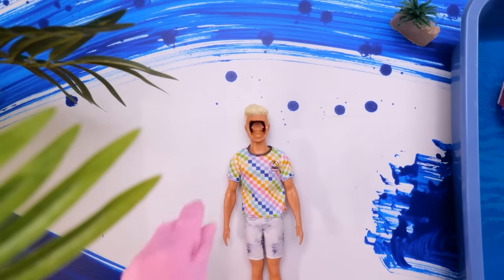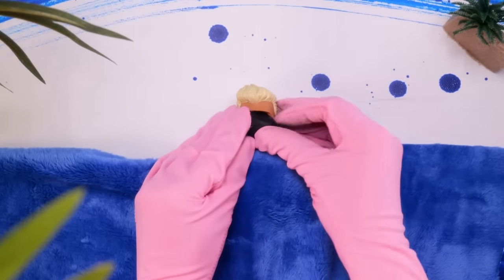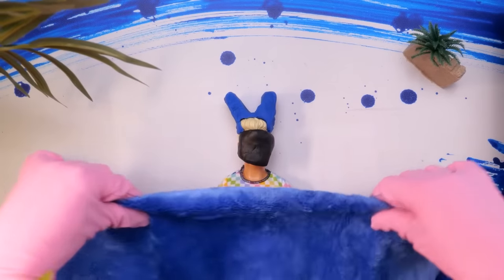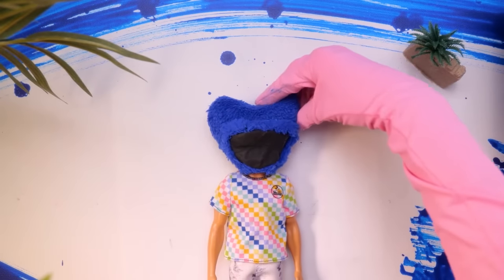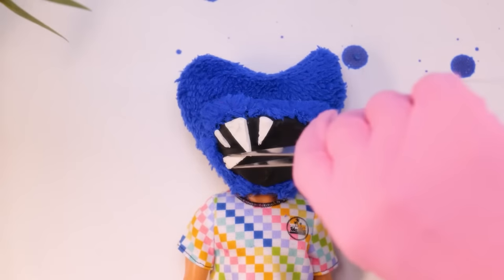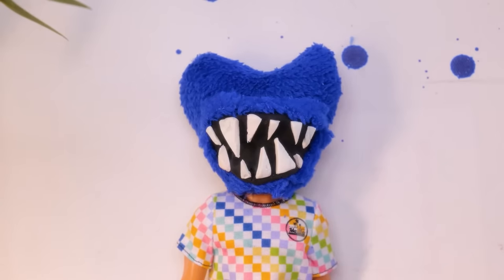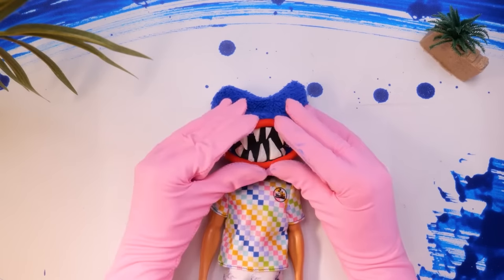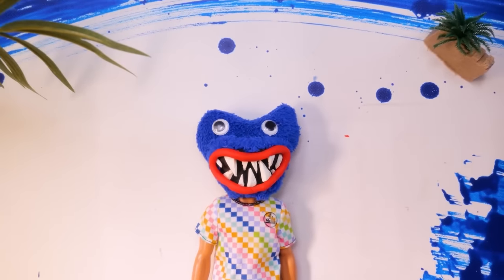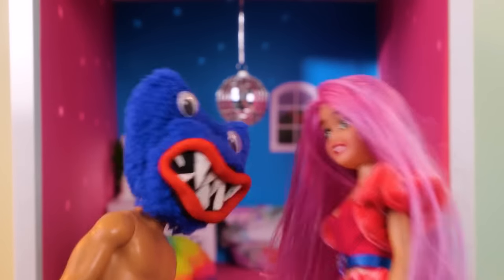Here you go, Ken! Don't worry, you're in the best hands! Let's fill that hole! Ears will make you cute! And magic — Huggy-Wuggy is on his way! Now we need some teeth — nice and sharp! Beautiful! Now let's add some juicy lips! And some eyes for you to adore my queen Barbie! Looks like a great result!